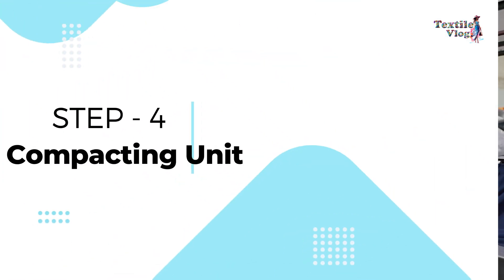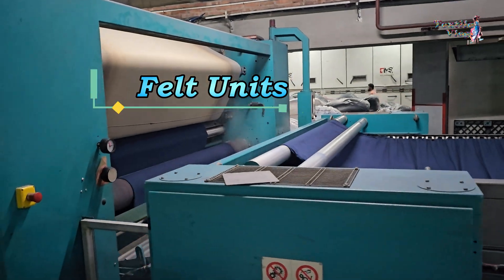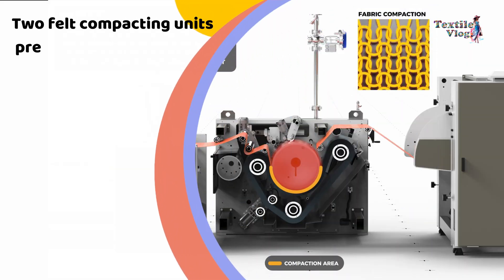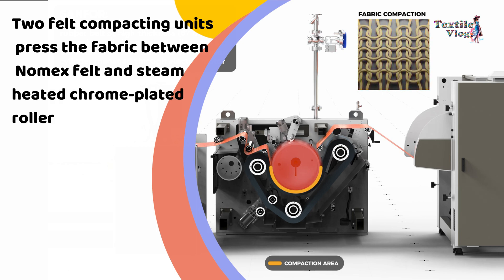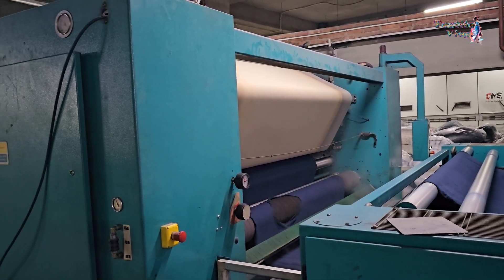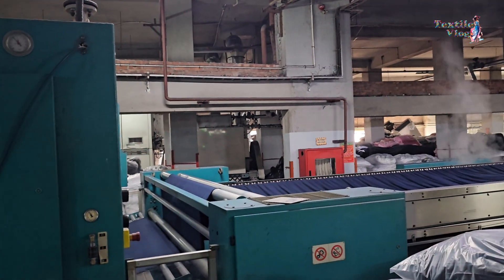Step 4 — Compacting unit: The compacting unit includes felt units, rollers, and a cooling system. Two felt compacting units press the fabric between Nomex felt and steam-heated, chrome-plated rollers, controlling compressive shrinkage. A fabric cooling roller with chilled water circulation helps cool the fabric after compaction.